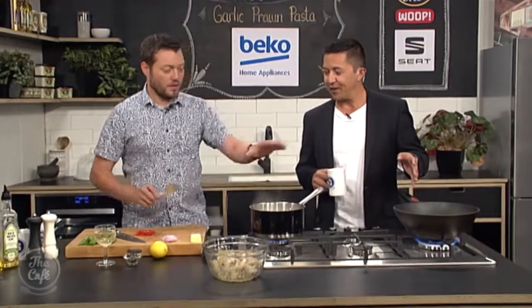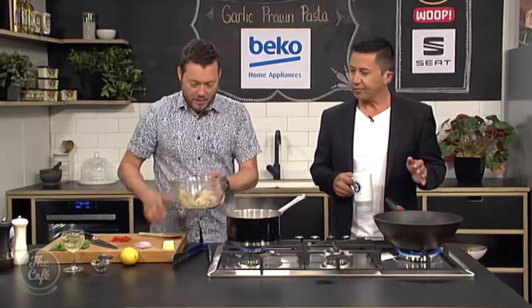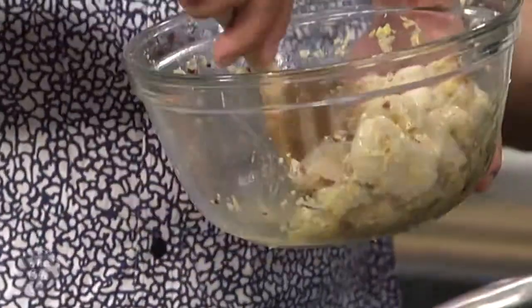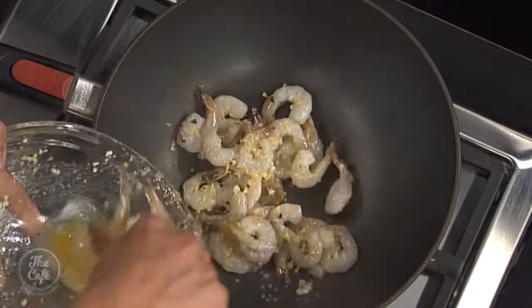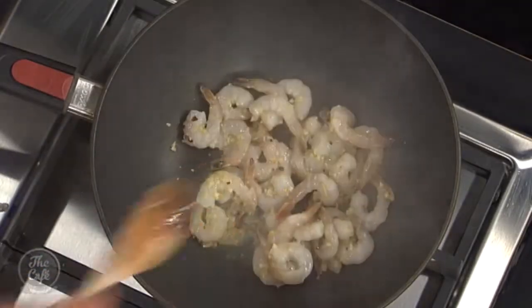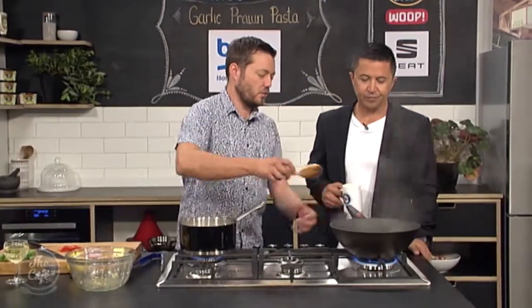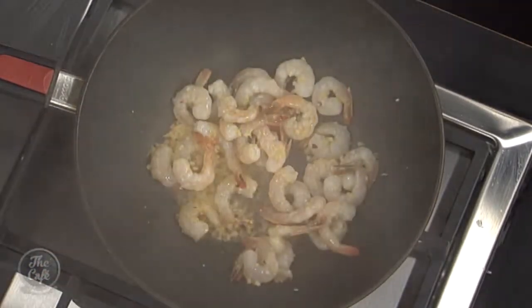You can get the recipe at thecafe.co.nz. Now it's time to make the sauce. Pasta's still cooking so we've got a few minutes. Nice hot pan - the prawns have a little bit of oil coating them but also the lemon juice, so just take that excess marinade off and pop them in. Don't pour all the marinade in - just scoop the prawns in, as you don't want too much liquid; you want a little bit of oil coating the prawns so we can start properly cooking them.